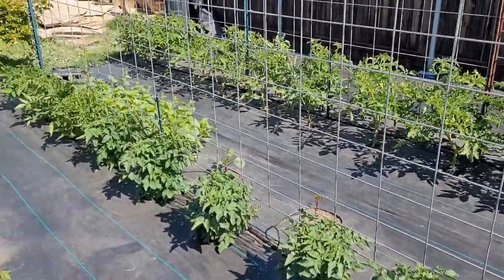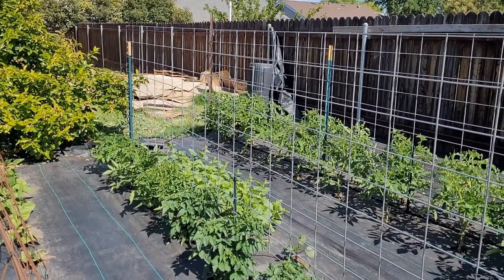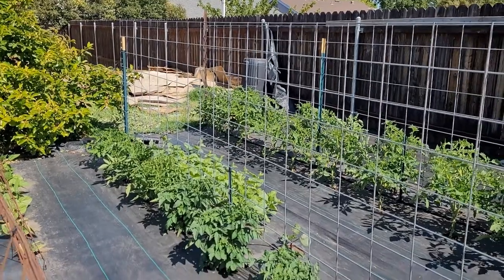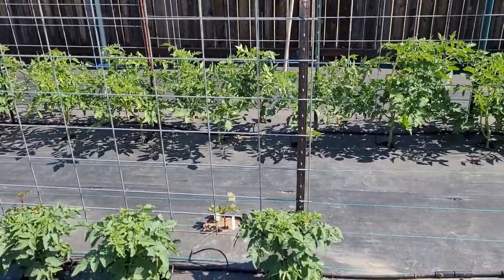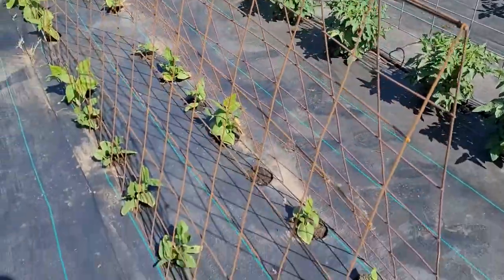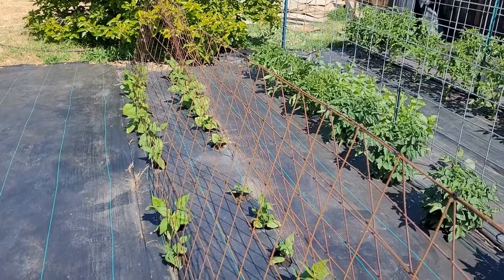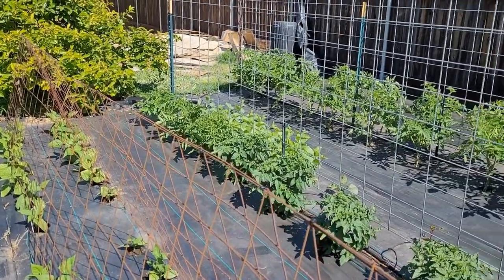Thanks for tuning in to Living Joyfully Homestead. If you like this video, please press like. If you'd like to subscribe, that'd be really great. I love sharing some of the things that I've learned on this gardening journey — it's been a lot of learning the last couple years. Go have a blessed day. Find joy. Live joyfully. Bye bye.